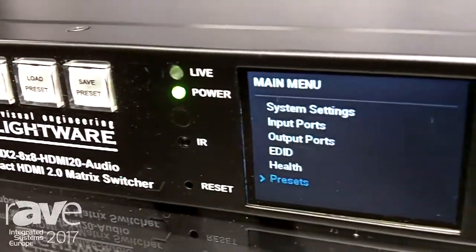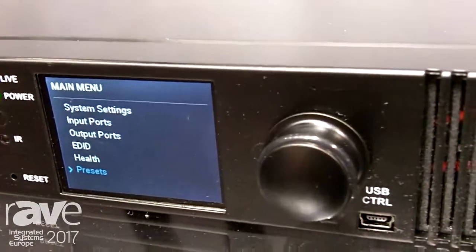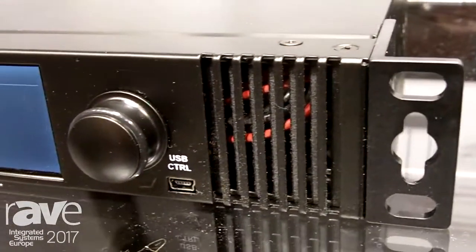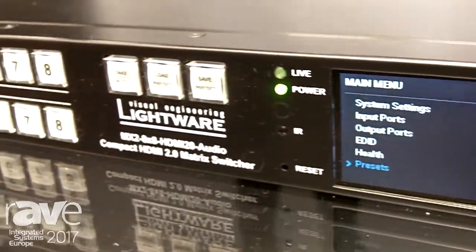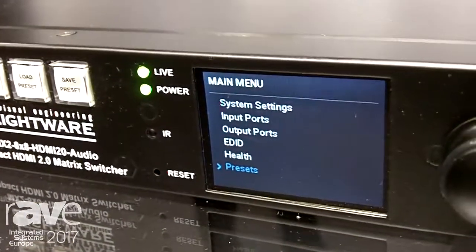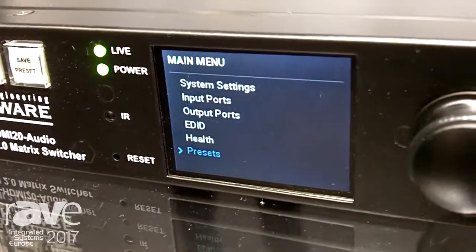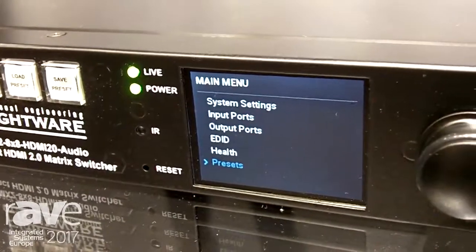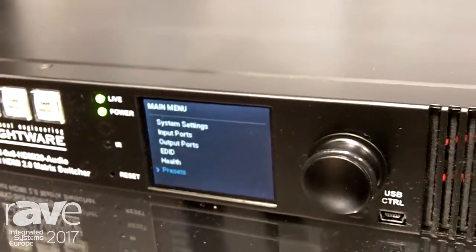This particular one is an 8x8, so it's 8 inputs to 8 outputs and any input can be switched to any output, any or all outputs independently. The front panel you can see there gives you all the information on the video settings, the input ports, output ports, and the bandwidth you're transmitting. It gives you a lot of feedback which is not usual in this type of product. It's also got an inbuilt website and a GUI that you can access to find all your system settings.